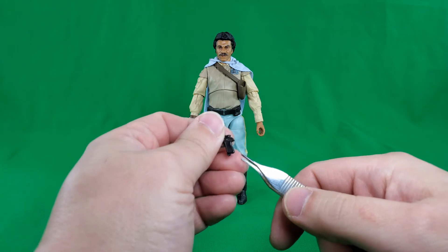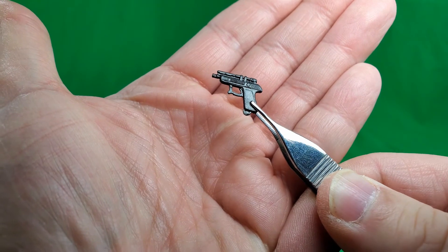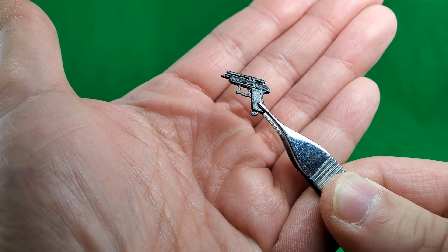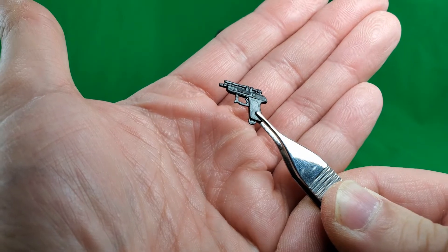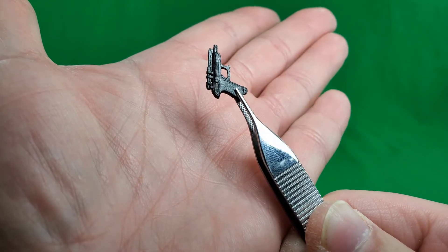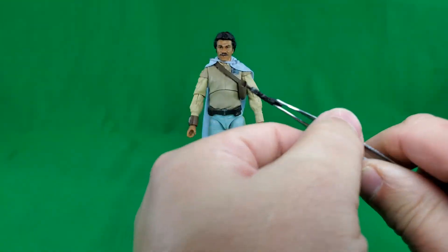Got the handy-dandy tweezers here. Let's take a look at what I'm going to call Lando's Holdout Blaster. For a small piece, it does have some nice details in the molding, and of course it is molded in color. A nice little piece.